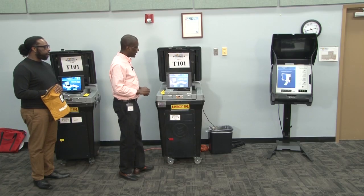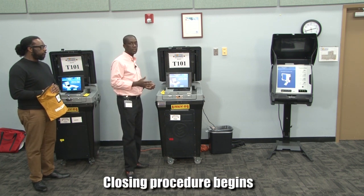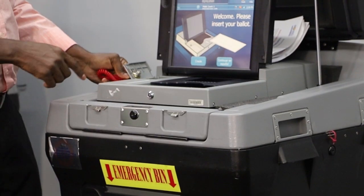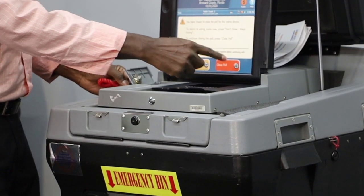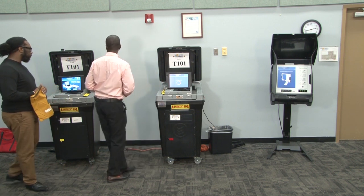Once all ballots are scanned from the emergency bin, we will begin the actual closing procedure where we will open up the compartment and push and release the close polls button. The screen will change and we will touch close polls, and we will do the same thing on the remaining DS200s.